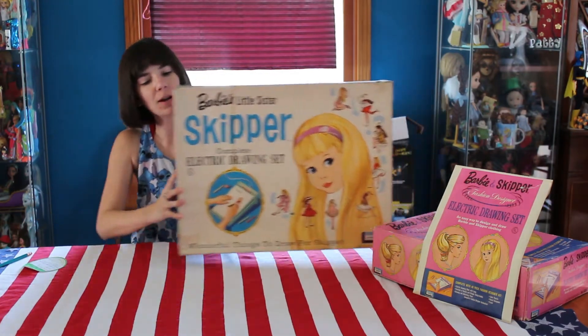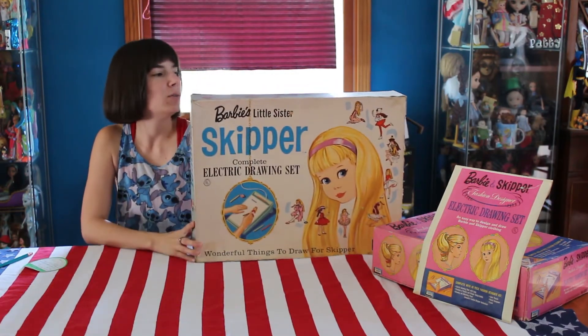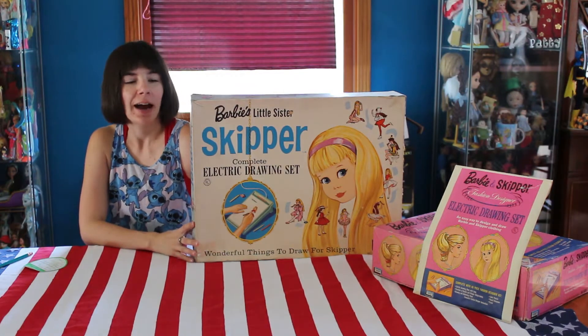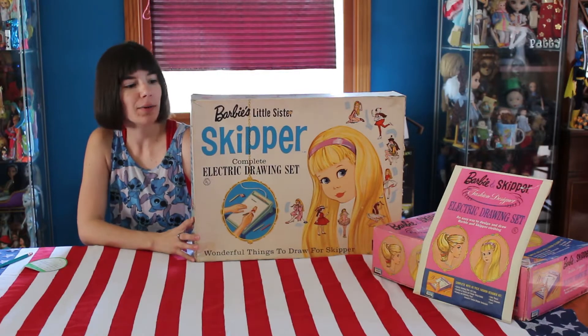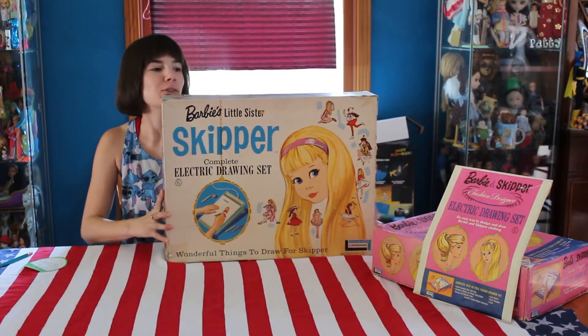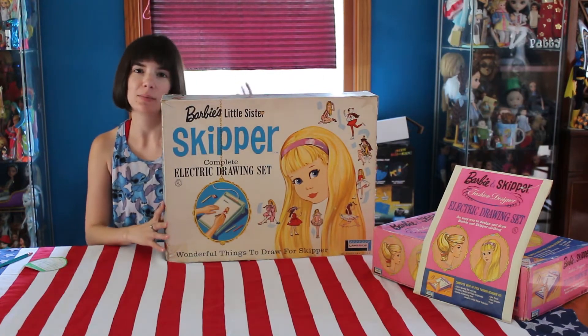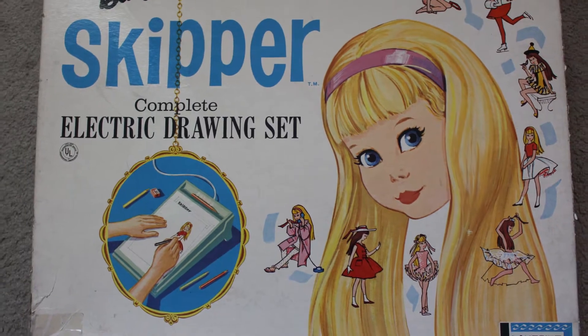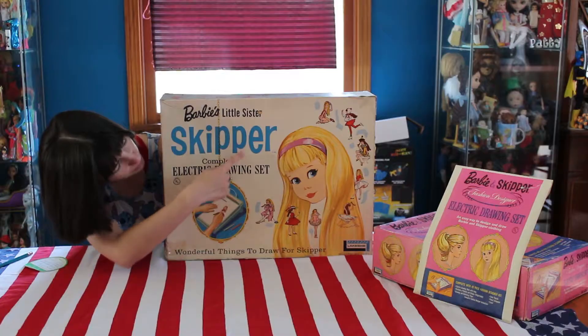So we'll start with the Skipper one. This is a huge box. If you're a Skipper collector, I highly recommend trying to find one in a box, or at least the box, because the graphics on here are adorable. You have Skipper's face really big and bold on the front, and then you have all of her outfits kind of parading around her. And then it says her name really big.